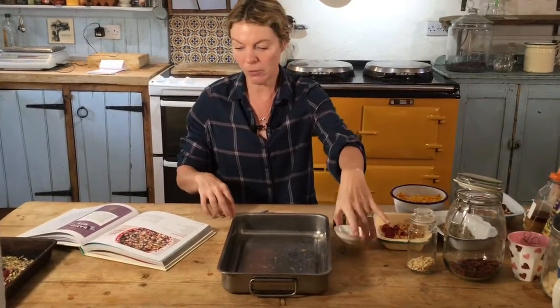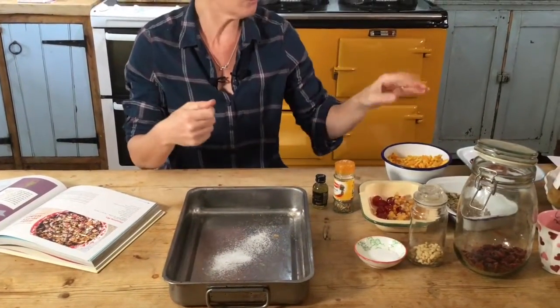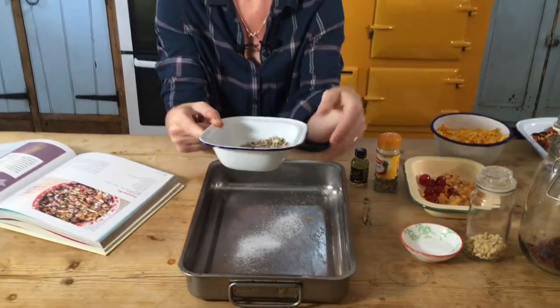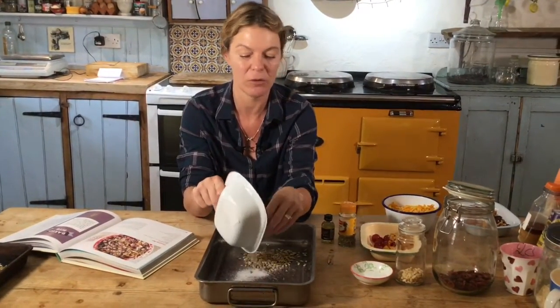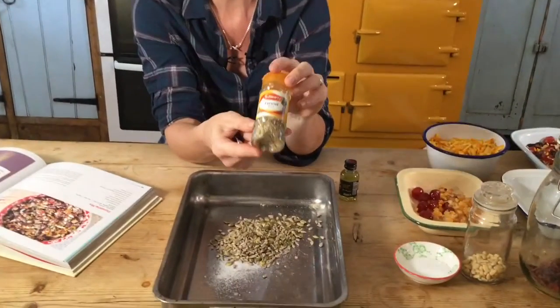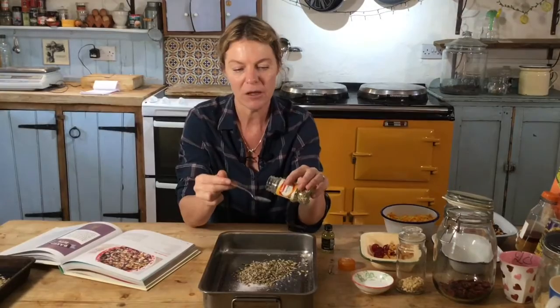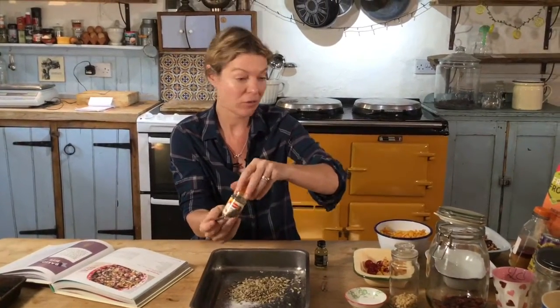First, add half a teaspoon of sea salt or table salt. Then 25 grams each of pumpkin seeds and sunflower seeds — I like these because they have a bit of crunch and are big enough to really bite into. Any seeds will do, though smaller ones like linseeds might not be quite right. Then one teaspoon of fennel seeds — I love these. They do divide people, they've got a really nice aniseed flavour. If you don't like fennel, you could try caraway, or a vanilla pod for a little bit of extra flavour.